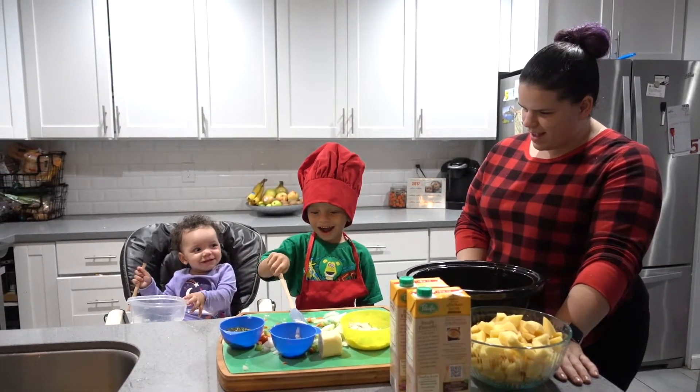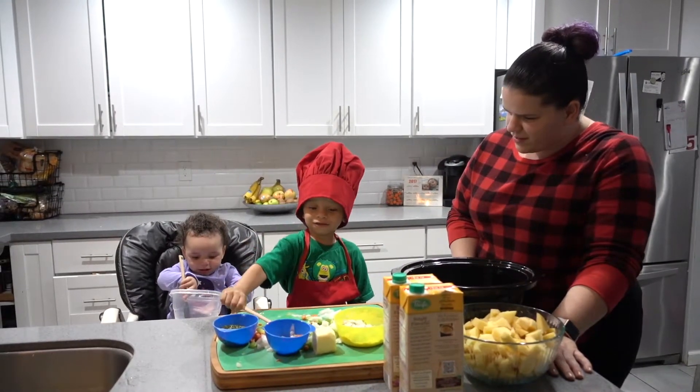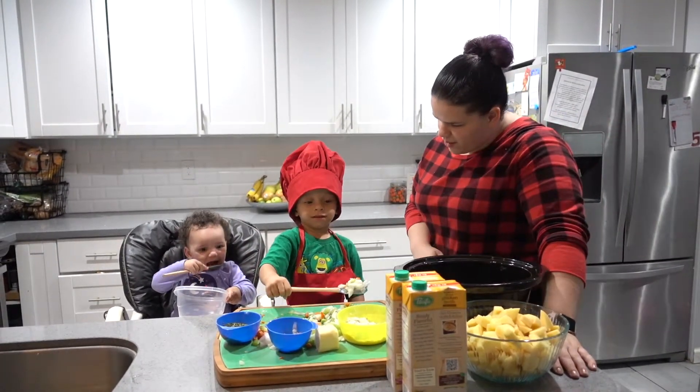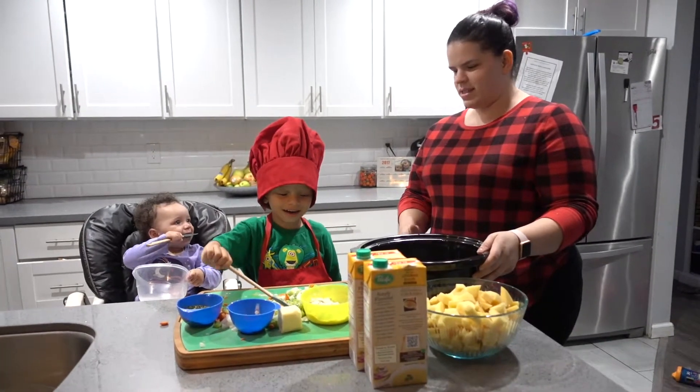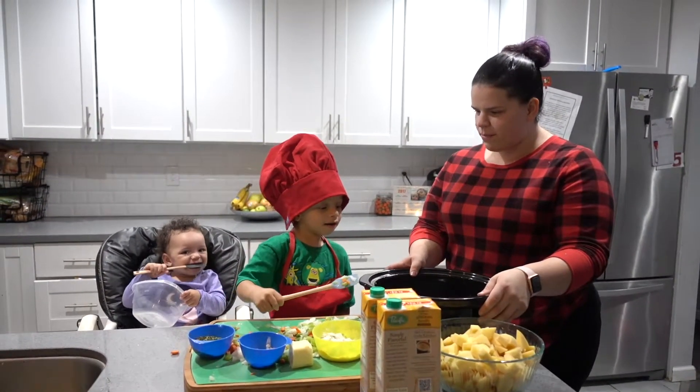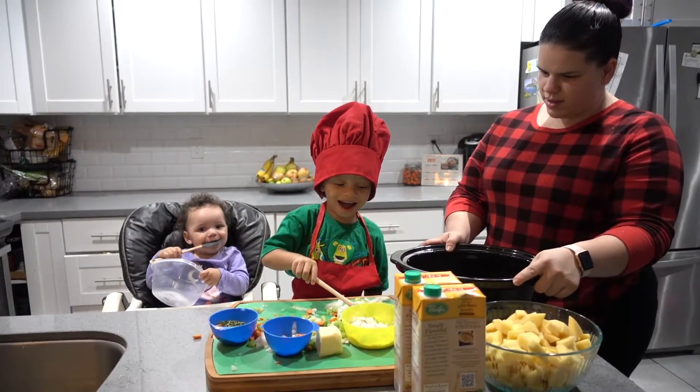Say hi! Hi! Say how are you doing? How are you doing? Say it's Cooking with Noah and Malia! Cooking with Malia! Say we're making a homemade loaded potato soup. Yeah! Yum!